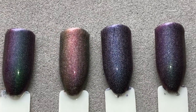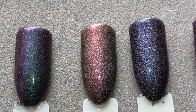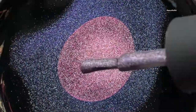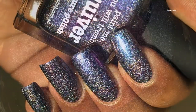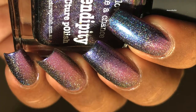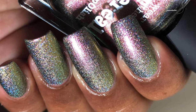Here you can compare all four — they look similar in the bottle but when you apply them on your nails, they're actually totally different from each other. I also tried water marbling using these polishes and it really works, so if you want a water marble tutorial with these polishes, please let me know. On the next tab you can see the swatches on my nails.